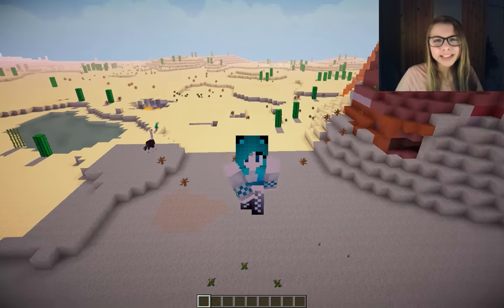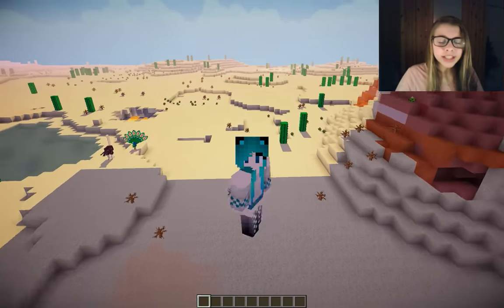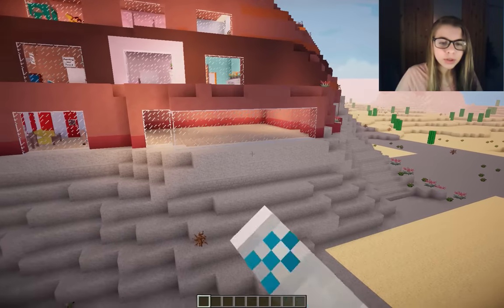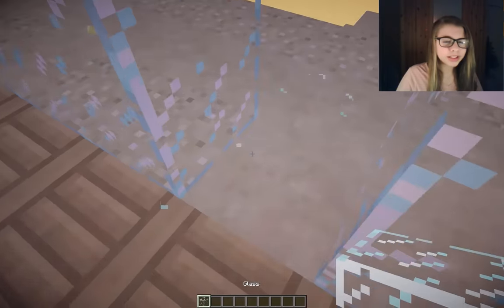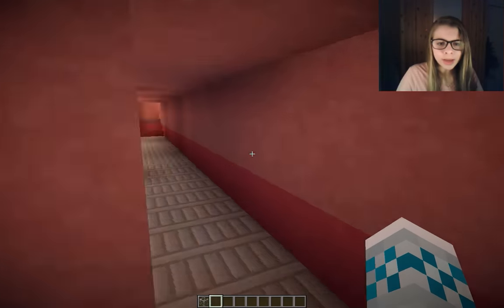Hey guys, Rocketstripes here and today we're on Mesa Migration. Today is the last episode for the orphanage and I'm really excited because we already finished all the bedrooms. We're going to be coming down here and doing the actual living parts — we just have this big open area.